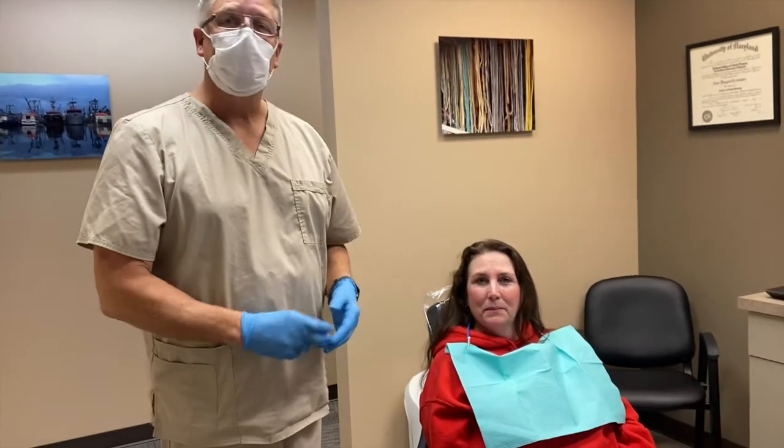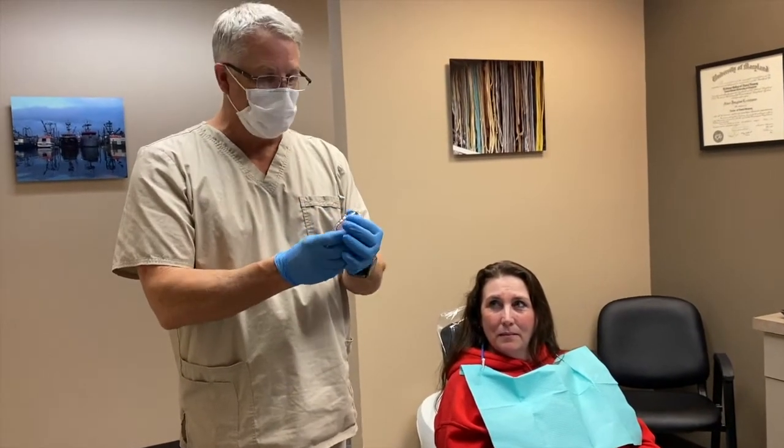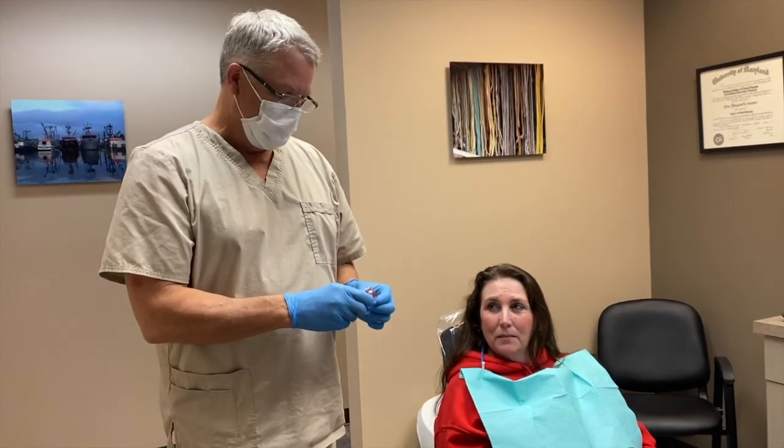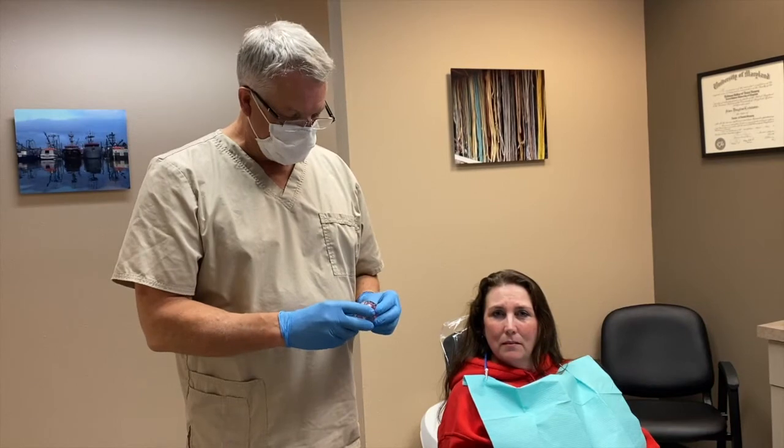This is our patient Judy and today we are delivering for her the Somnomed Herbst Advance Elite Appliance. This appliance is fabricated from a scan so it's going to be very accurate.